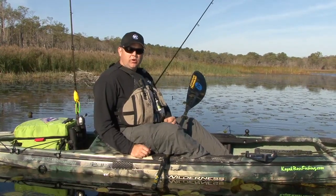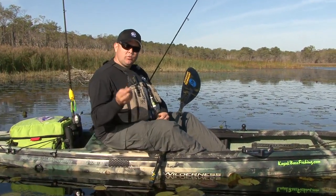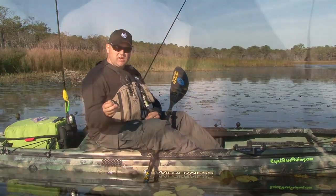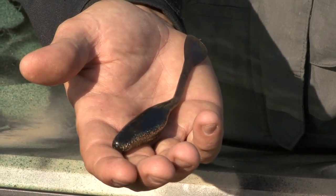One of my favorite ways to fish shallow water is to buzz a soft plastic. Let me show you one of the quick modifications that I do to change a lure that's sold as a Flappin Shad into a top water buzz bait.